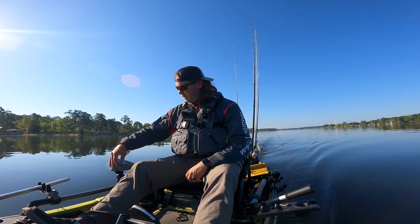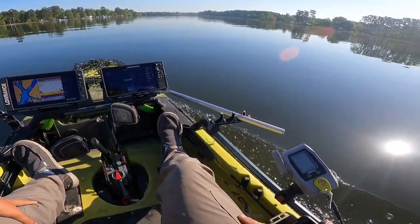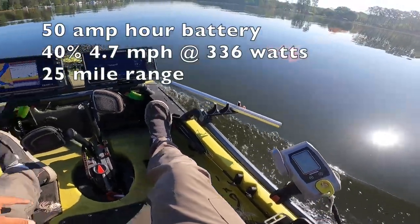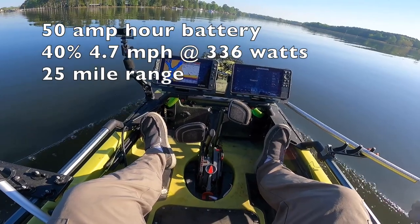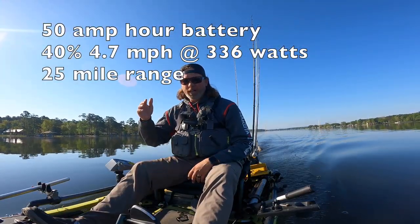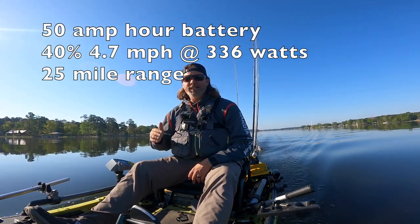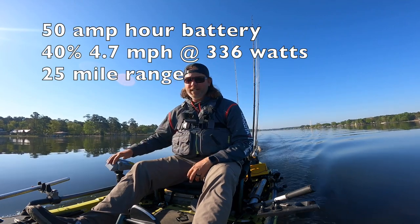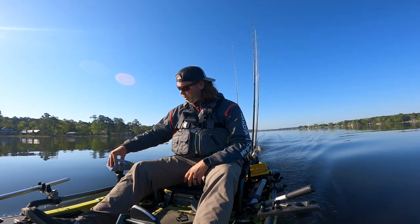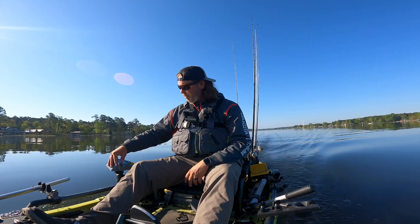At 40 percent we're at 336 watts and 4.7 miles an hour. As you can tell, as we start going up in throttle, wattage and battery consumption go way up even though speed isn't really increasing much — because we're getting past what the kayak can do efficiently. So we'll bump up to 50 percent.